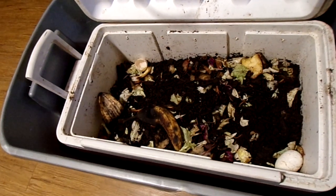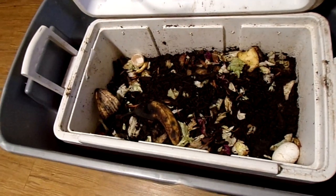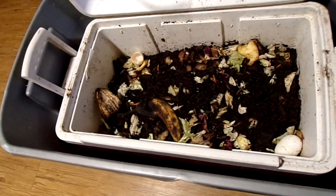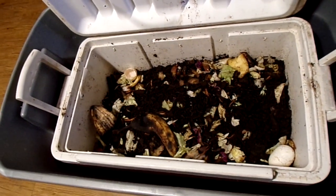Now there are a lot better videos on YouTube than what I have on worm farming. As a matter of fact, that's where I got mine from — I went on YouTube and got a general idea of what it would take.